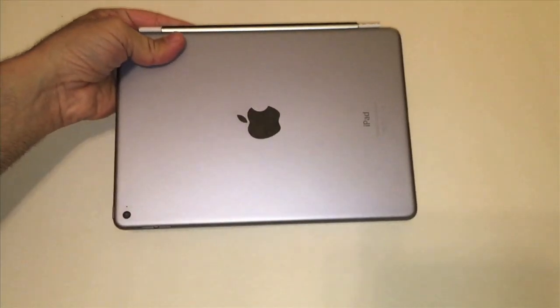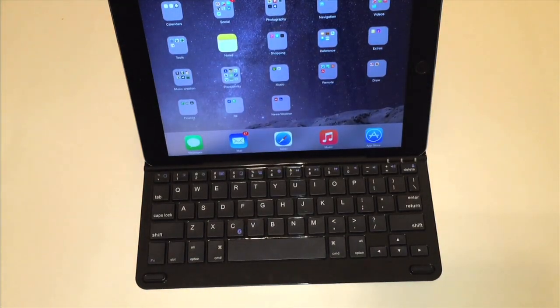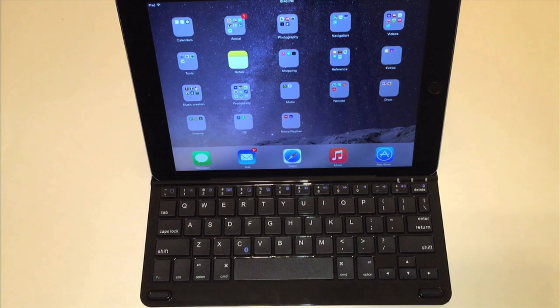Again, good device. I hope you found this useful. This is the brand new Anker TC930 keyboard case, going for between $30 and $35 depending on which model you choose on Amazon — I'll have a product link posted down below. If you found this useful, please like and subscribe, and there will be more reviews to come. Alright, take it easy — Joe Techie signing out, bye bye.